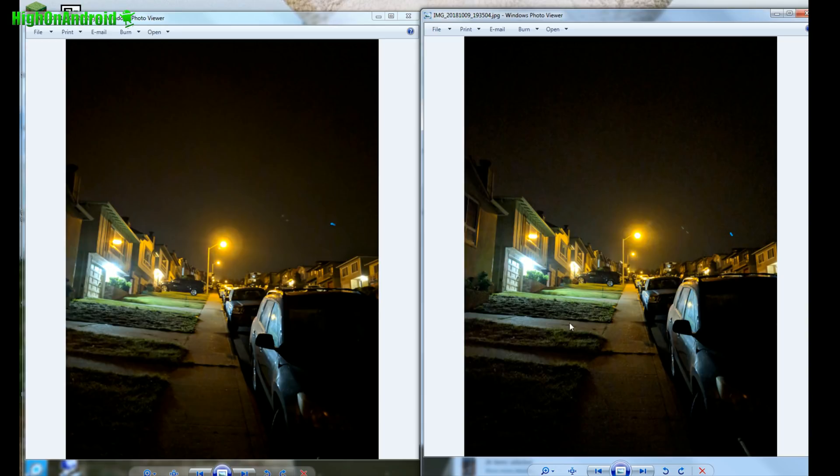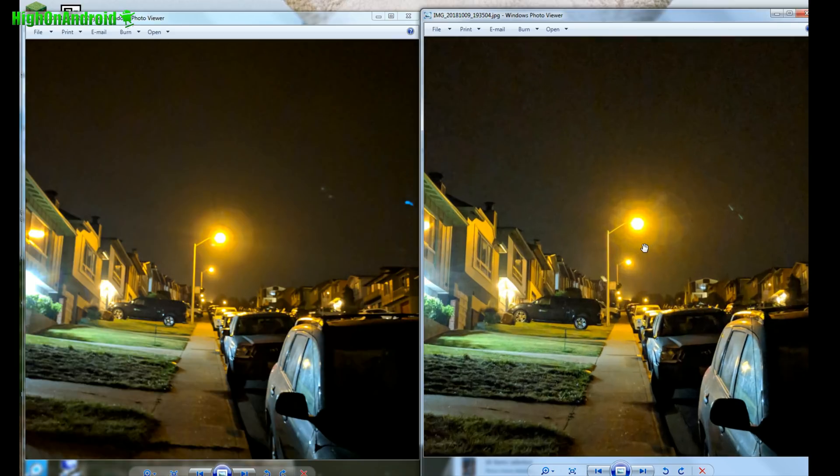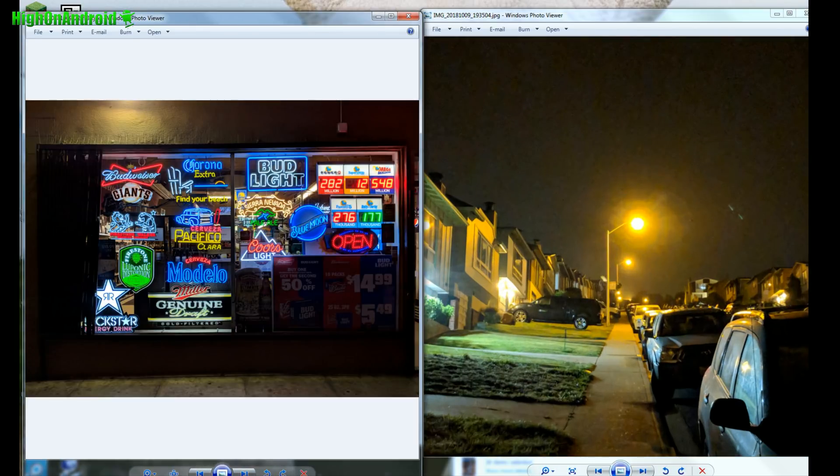I've got the Pixel 2 on the left and Pixel 2 XL on the right. The Pixel 2 has the Pixel 3 camera, and you can tell right away it has less noise and better noise reduction.